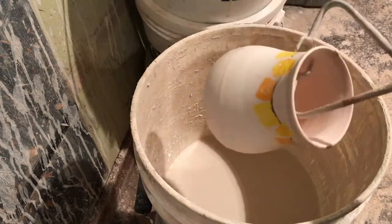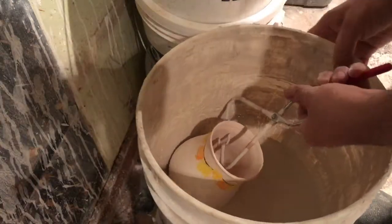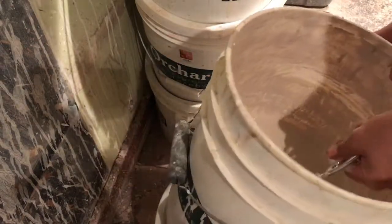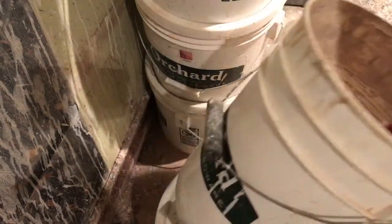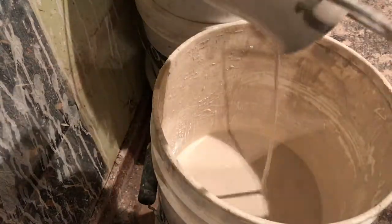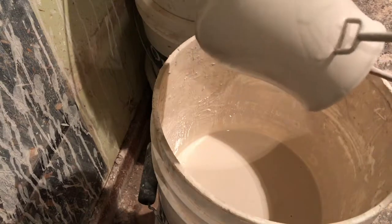I've got a pair of tongs to grip onto the pot. I'll dip everything inside to get a good even coating, and then once it's all set I'll lift the pot out, pour off all the excess, and let it dry.